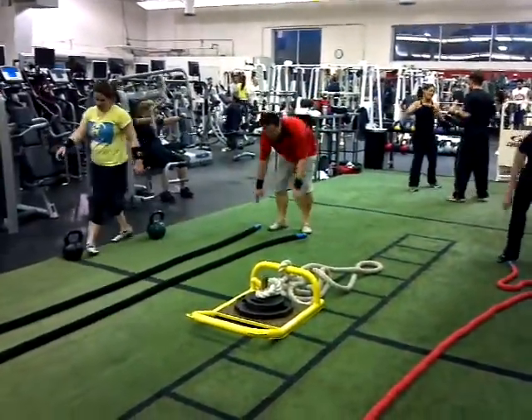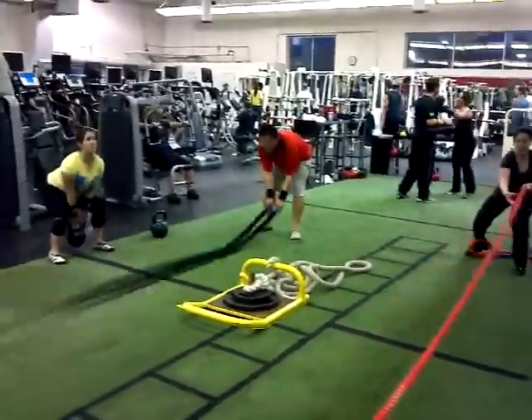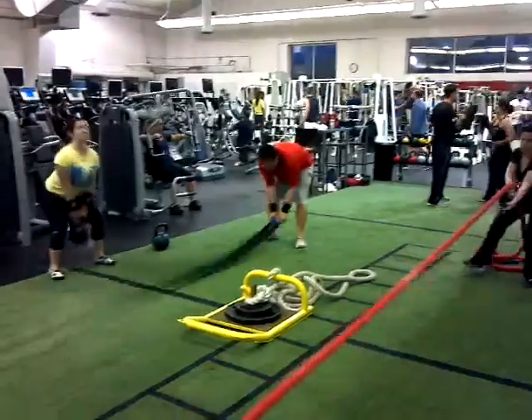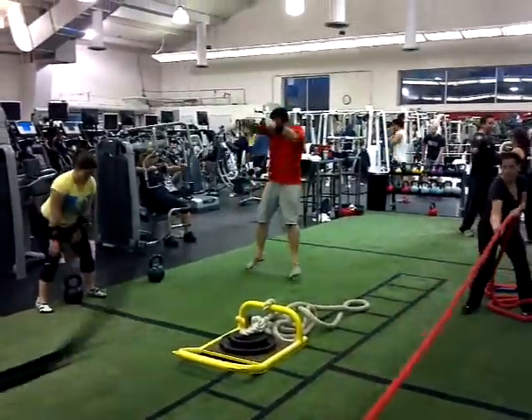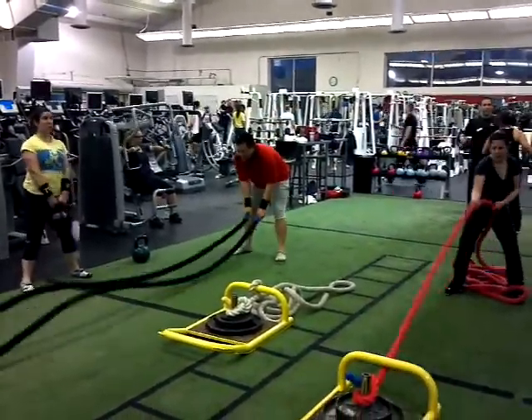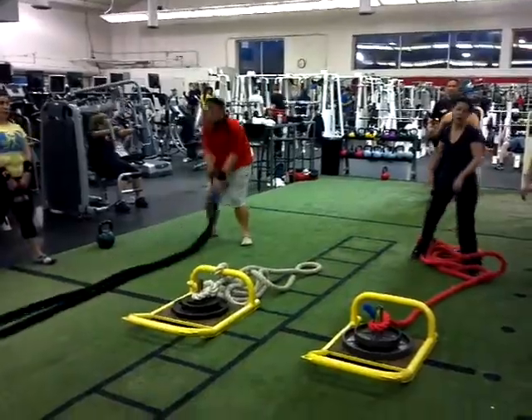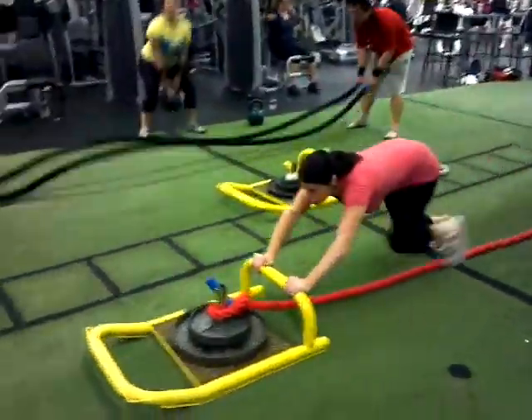Go. That's it, jump slams, there you go. Continuous, continuous. That's it Diane. Come on, push that sucker. Drive it, drive it, drive it.